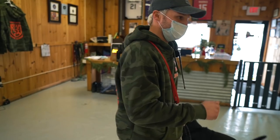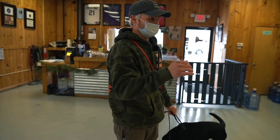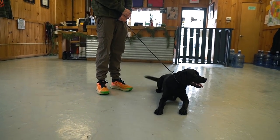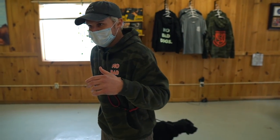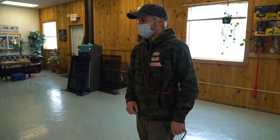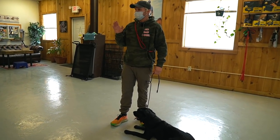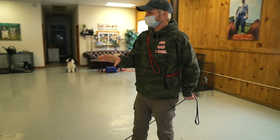I just used one of the four quadrants of teaching an animal — positive punishment. She jumped up on me, I gave her a correction. The difference is she's now thinking, 'what do I do?' The things you want — like stop jumping, stop pulling — aren't as easy as just saying 'don't.' We have to teach her what 'off' is, what 'heel' is. Dogs need structure.